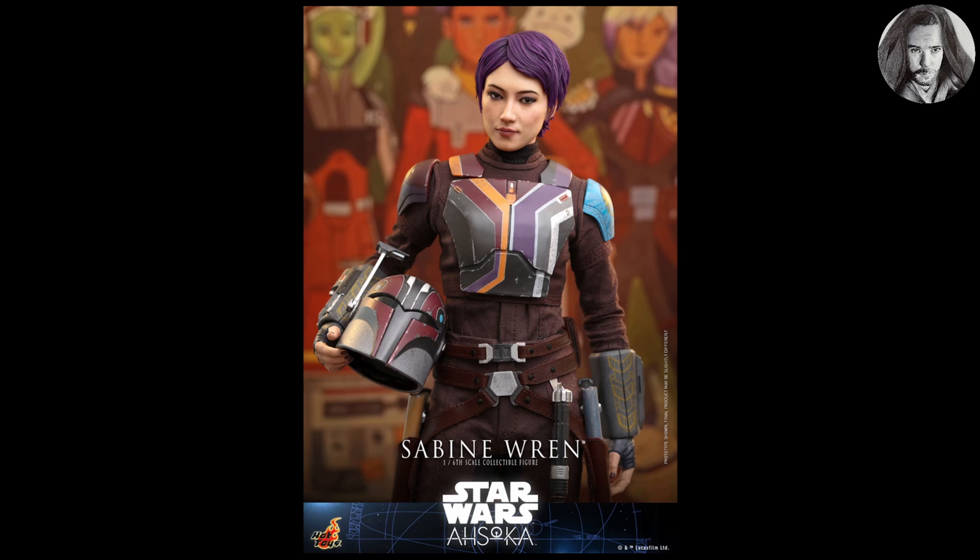I've always loved Mandalorian armor, and with this figure you get a unique Mandalorian-inspired design plus a real pop from the colors. Sabine has always been a creative character and that really shows here — the purple hair, the purple in her armor, a different color shoulder piece, and even the helmet has a subtle blue on the corner. All these little nuances in color make her armor look absolutely awesome.